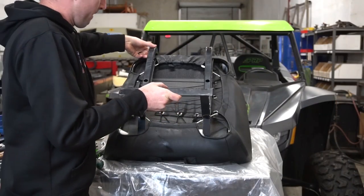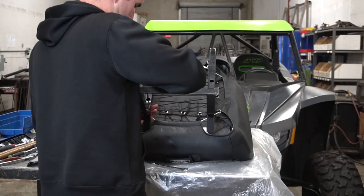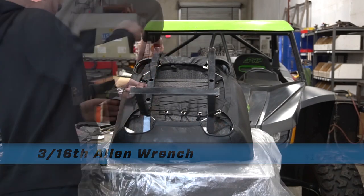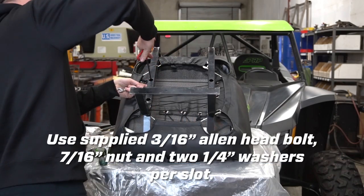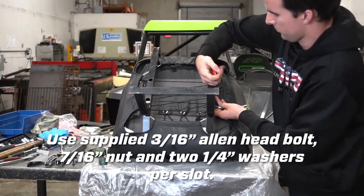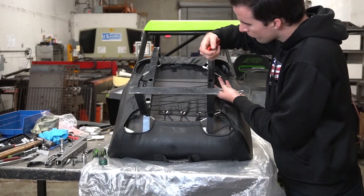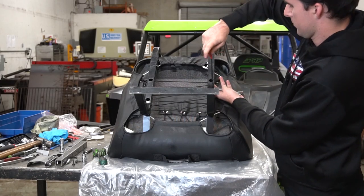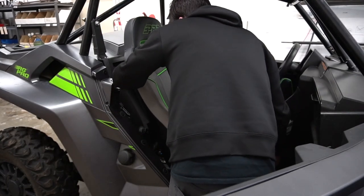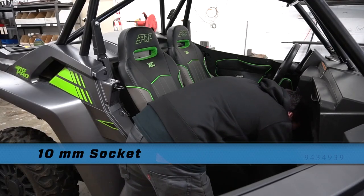Once you're done with that, you're going to put the seat frame on the bottom of your PRP seat and then bolt it down using the supplied hardware and a 3/16 Allen wrench. Once that's done, you simply put the seat back in. Make sure that the two bolts on the back are lined up correctly, then use a 10mm socket to tighten the two front bolts down.